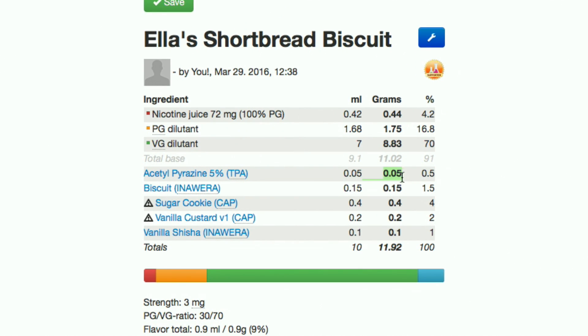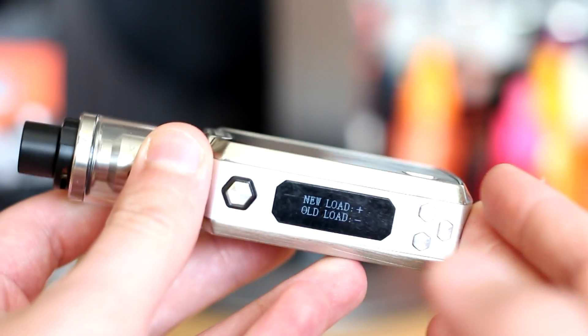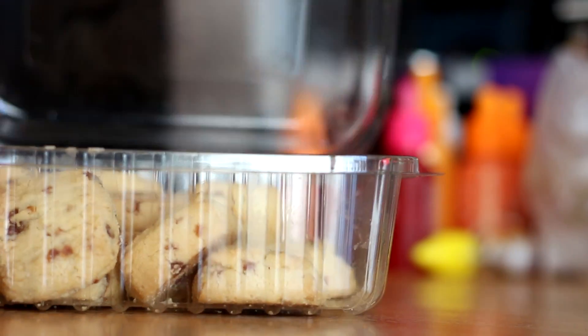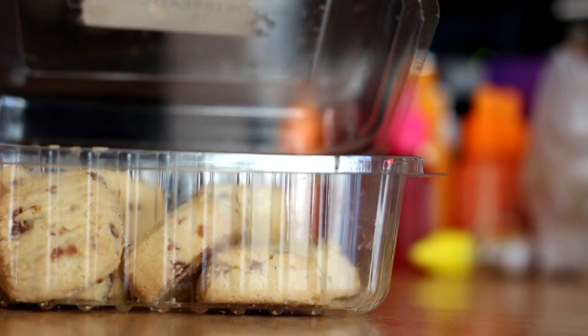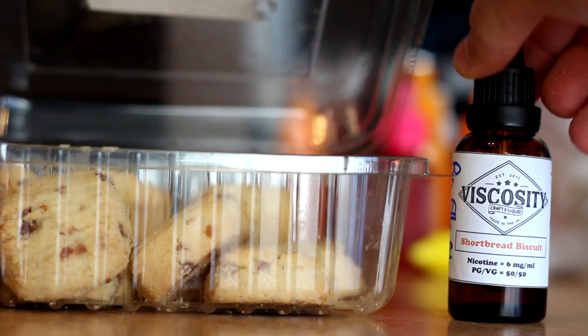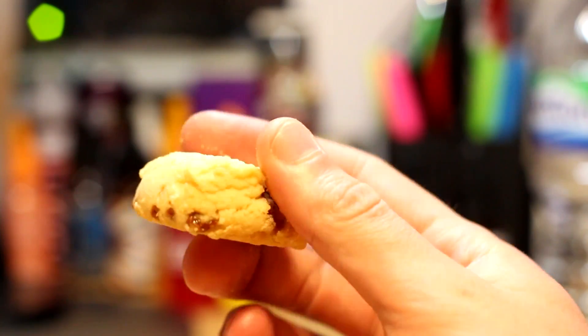Onto the smell. Wow. Imagine you've just pulled the shortbread out from the oven and left it on the side. That's exactly what this is to me. It smells buttery and creamy with a hint of vanilla, just like shortbread. You can almost smell the brittle and sugary surface texture of the shortbread and feel it crumbling inside your nostrils.